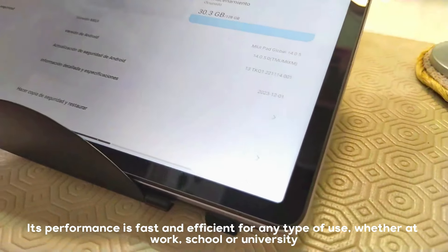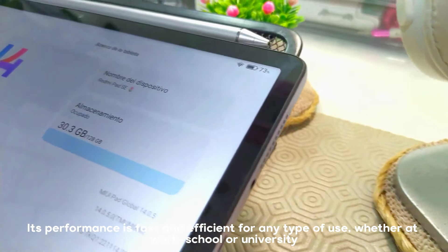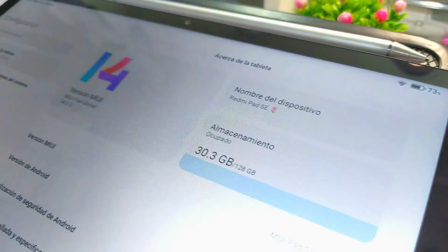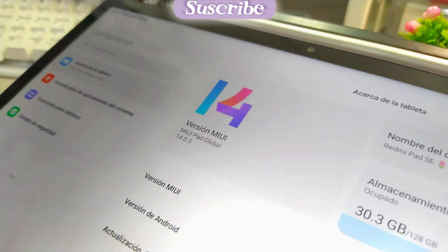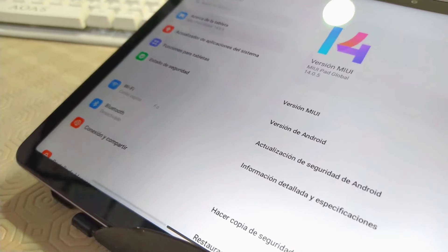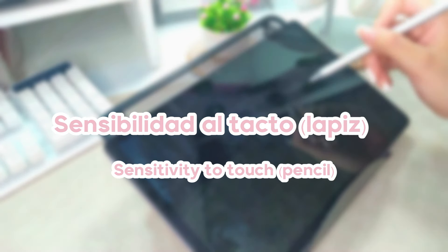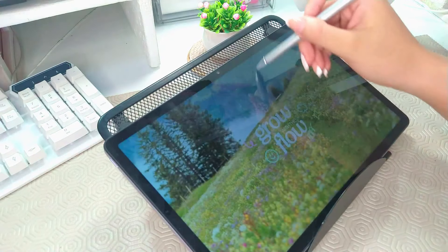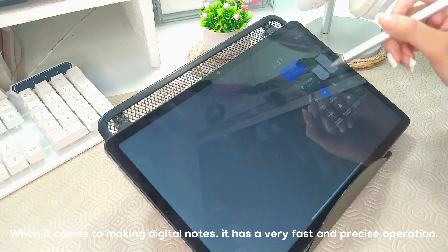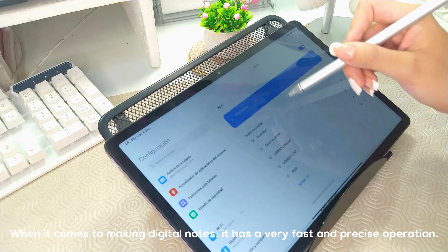Its performance is fast and efficient for any type of use, whether for work, school, or university. When taking digital notes, it has a quite fast and precise performance.